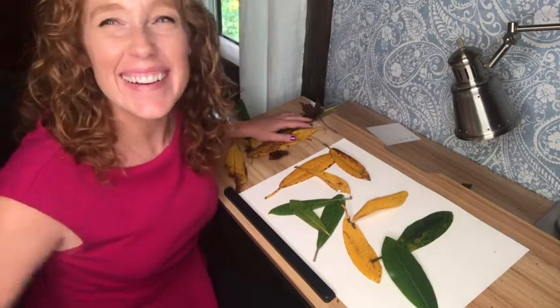Fall. Cool! This is way too much fun making collages out of leaves.